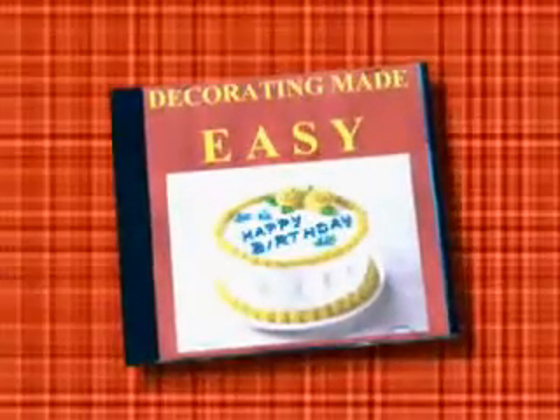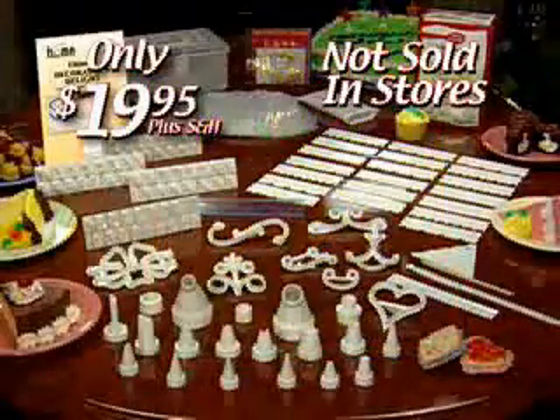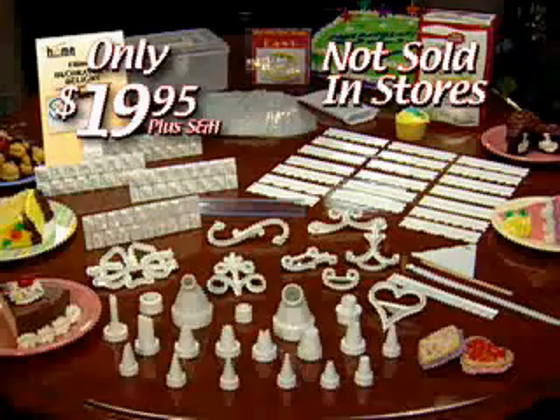Plus this set of 20 decorative sculpting combs and an instructional video that will show you how to do it all. You get everything for only $19.95 plus shipping and handling. So order now!